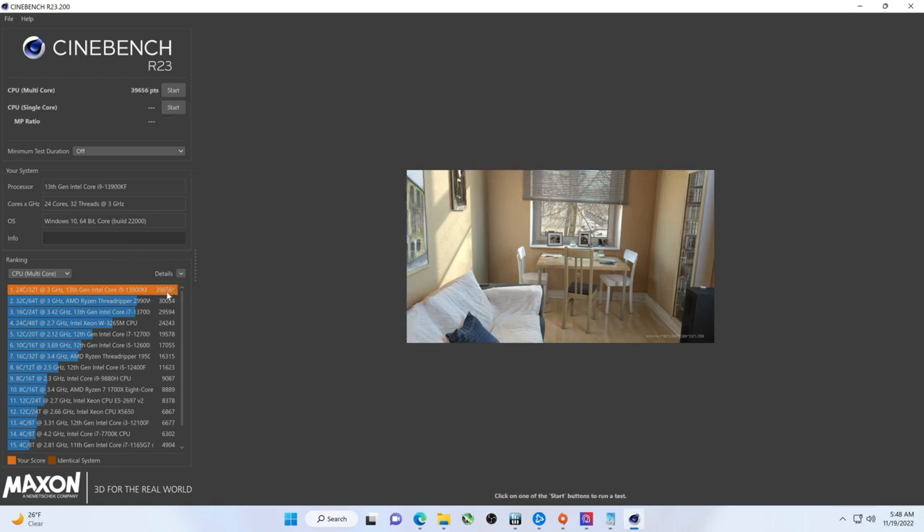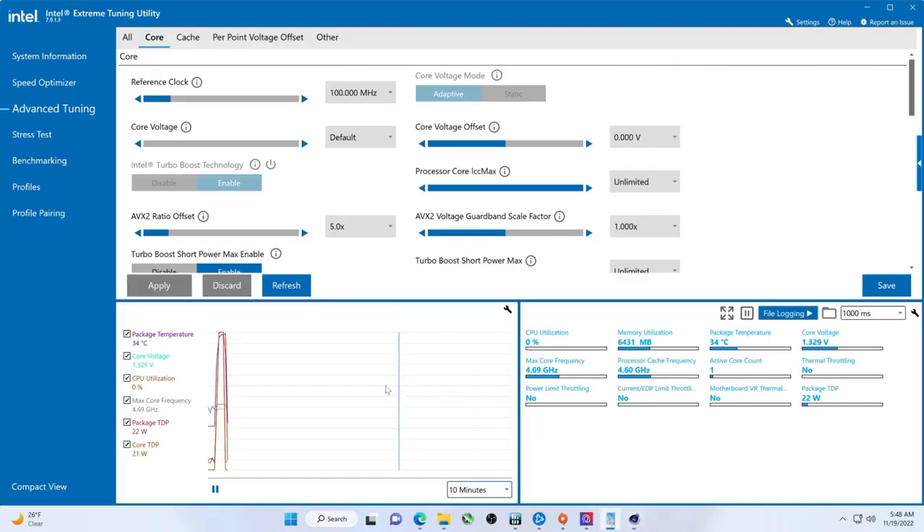So we're at 39,656. And then it got up to 99 degrees. Wow. Maybe I should have watched this. 318 watts... 316. Ooh, that's something there.